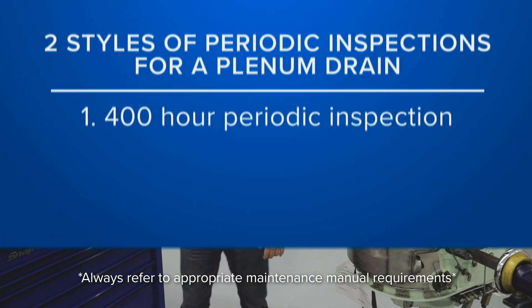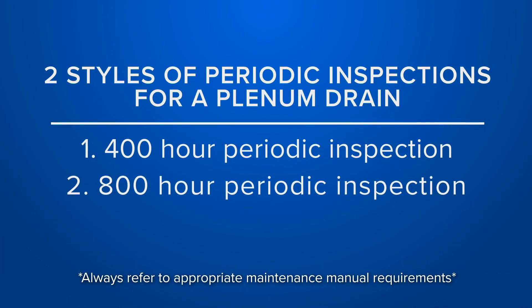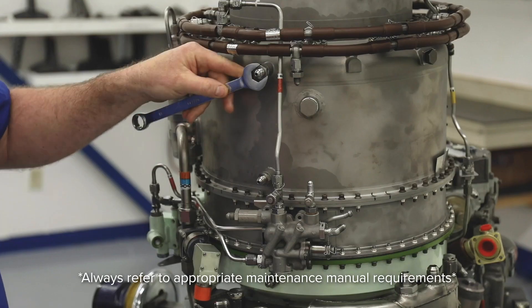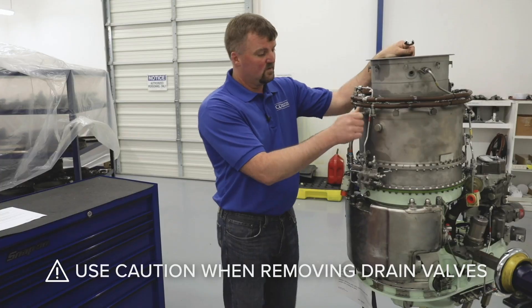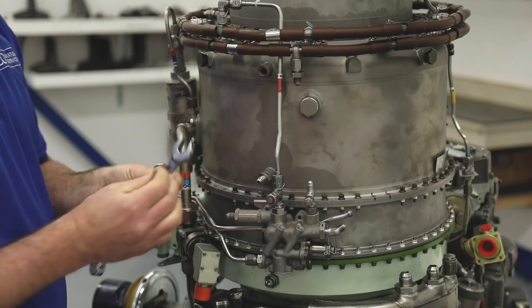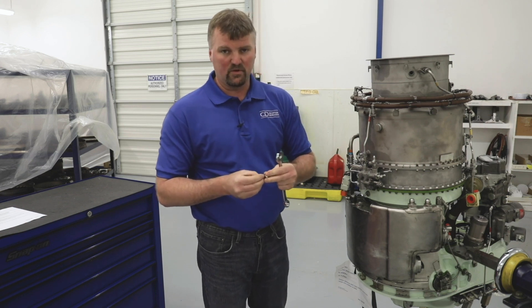The second inspection is a little bit more difficult. We still need to remove the drain lines, and this is an 800-hour periodic inspection requirement. It requires you to remove the plenum drain, using caution, as these can be tight and we want to make sure that we do not strip the plenum. Remove the plenum drain valve from the plenum and take it to a shop air source to test the opening and closing pressure of the plenum drain valve.